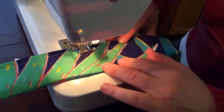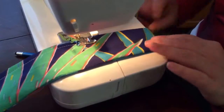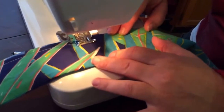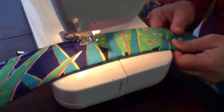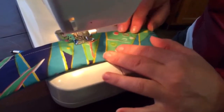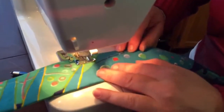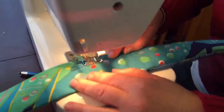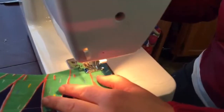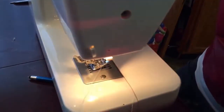Keep the seams flat before you sew over them or it can twist really easily. You can iron it before you start so you don't have to pat it down as you go — if you're worried it'll bunch up or turn sideways, just iron it and then your edges will already be nice and flat. There we go — I've got my strap made.